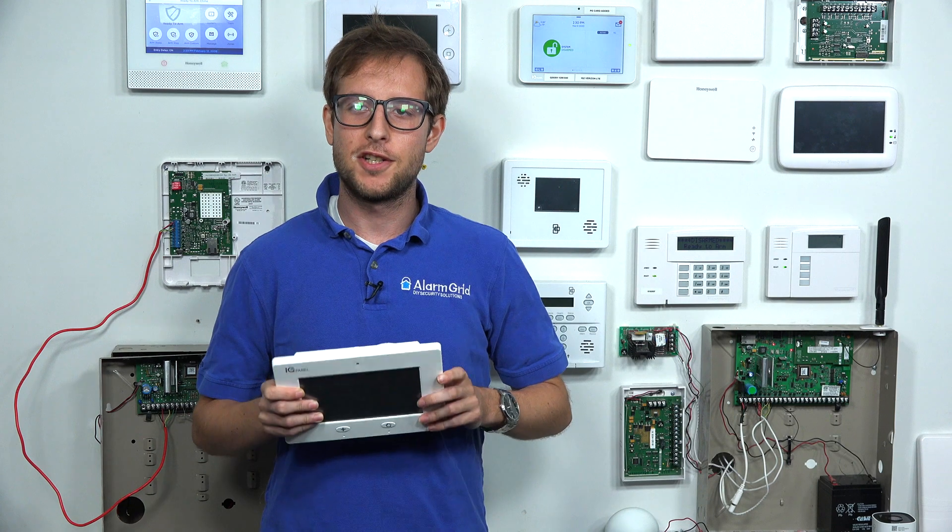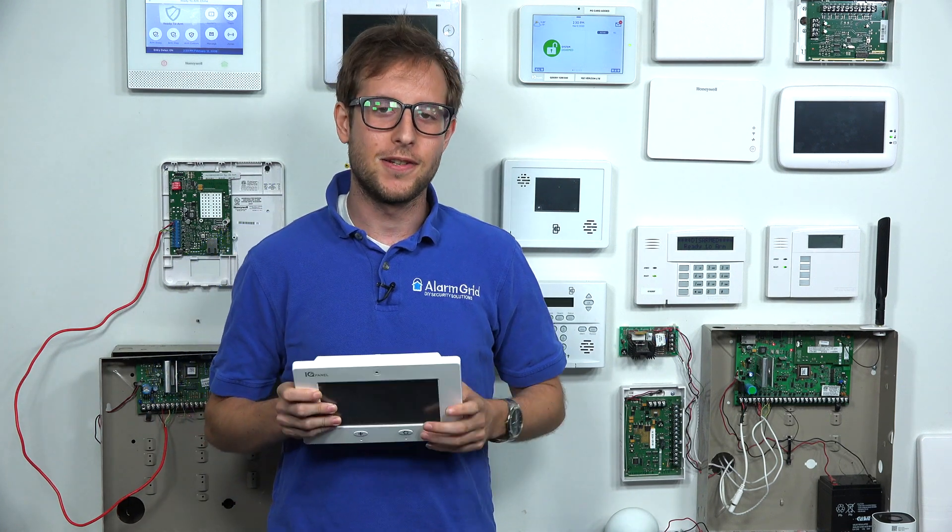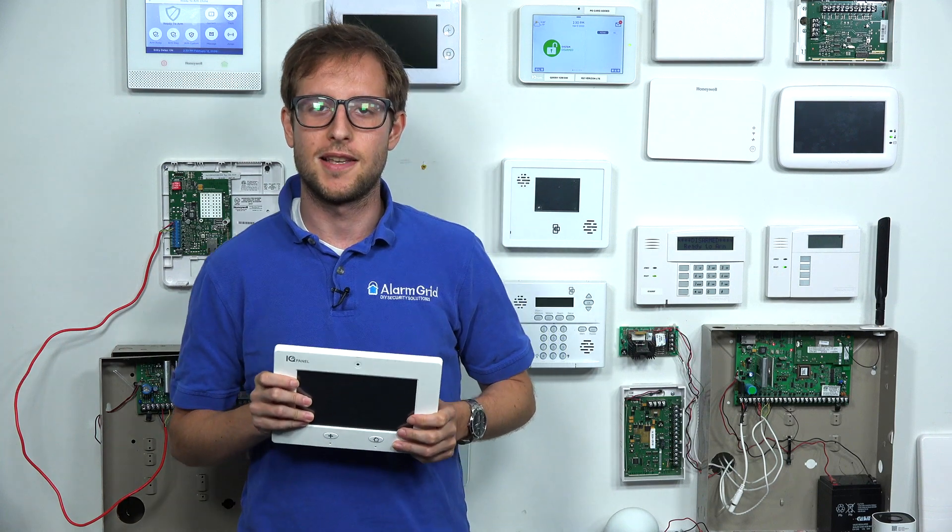Hi, DIYers. This is Michael from Alarm Grid. And today, I'm going to answer the question of whether or not there are better security systems than the original Qolsys IQ panel. And the answer to that question is yes, there are better systems than the original Qolsys IQ panel.